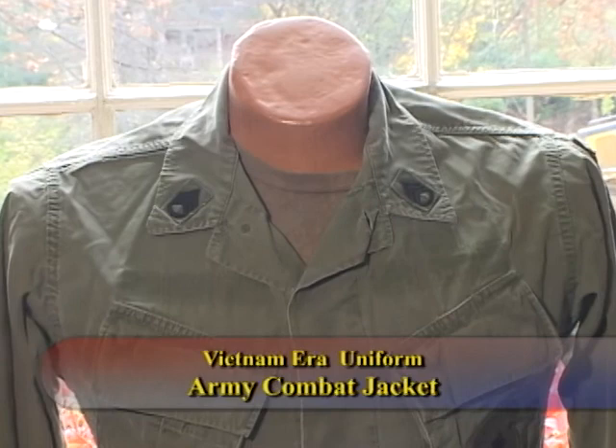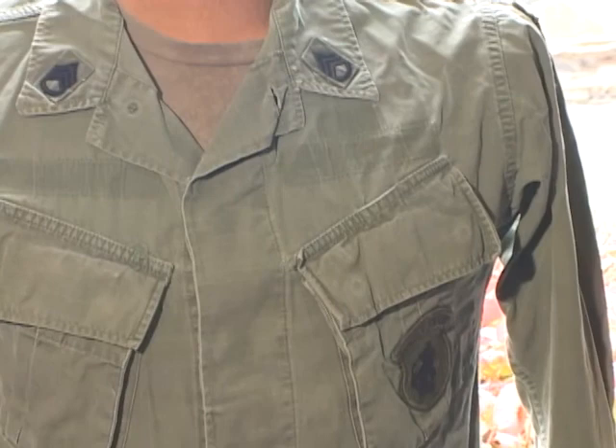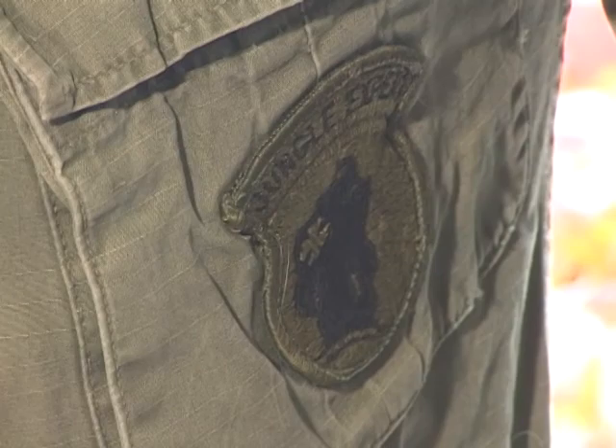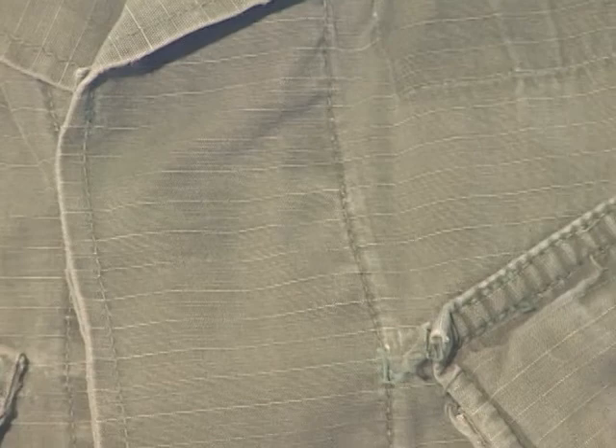This is a typical late-war Vietnam combat jacket. I don't know who the fellow was — he removed his name tags. But he was 101st Airborne and also a jungle expert, which is what this patch here represents. He was a staff sergeant, and you can see where he removed the U.S. Army tape, his name tag, and what was probably his jump wings, which would have been in subdued material.